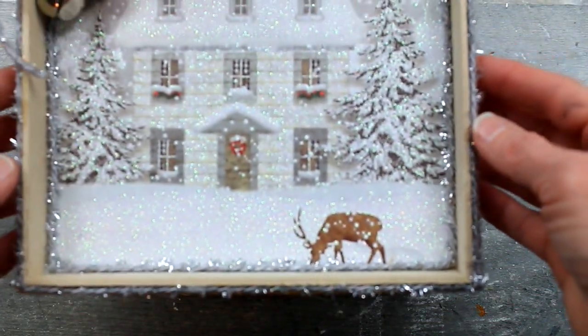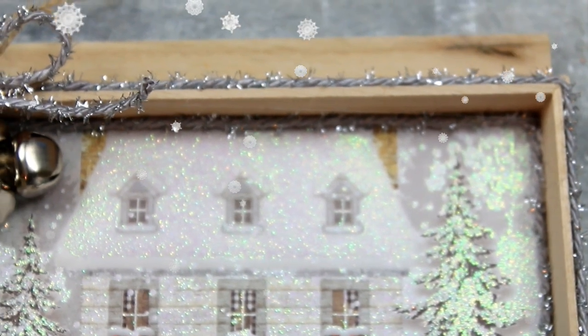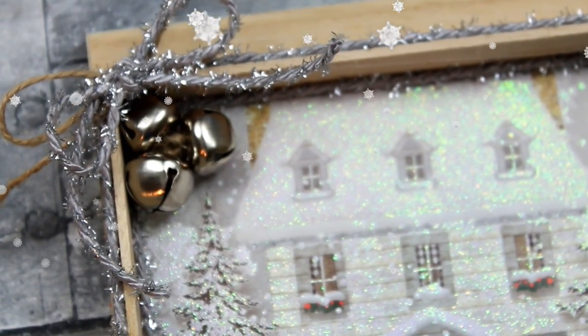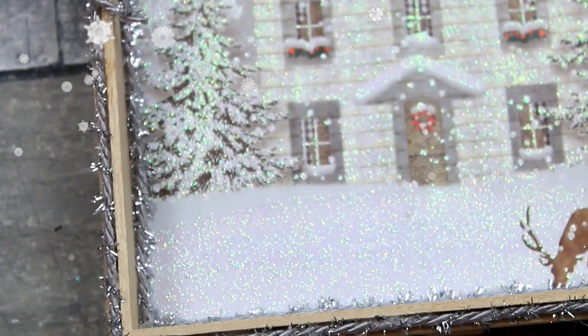You can see the iridescence there and it just looks like pretty snow, and I love it. Thank you guys so much for watching and I hope you come back to see me. If you're not subscribed, I hope you hit that subscribe button and give me a thumbs up if you've been enjoying these Christmas videos. I'll see you again soon.